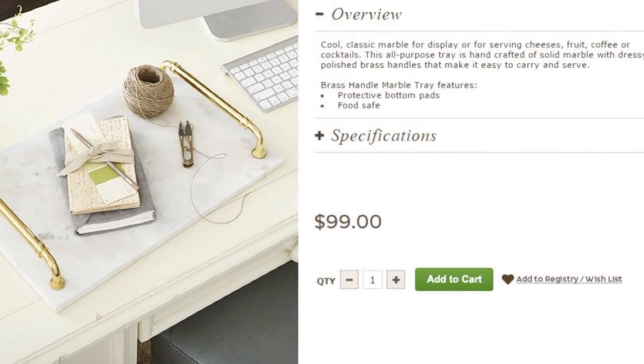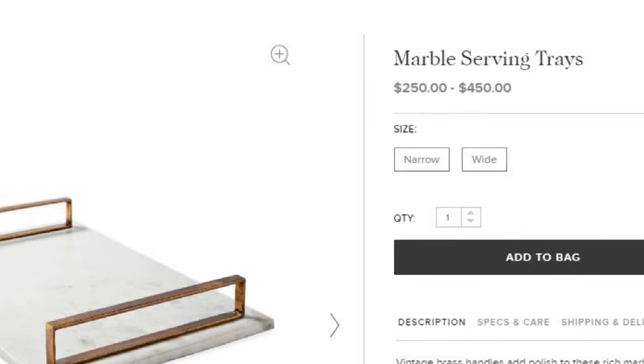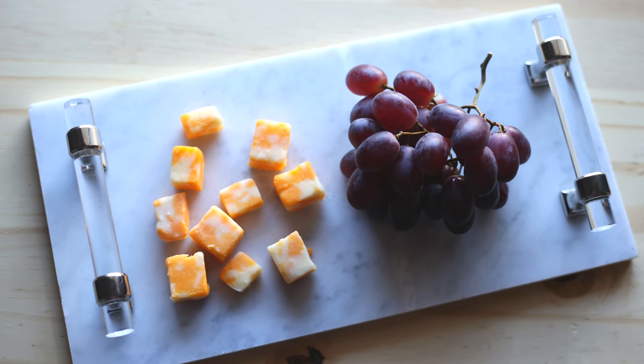Need a better way to serve your food? We have a solution that won't break the bank. If you search for marble trays online, you'll see that they don't come cheap. If you still want that same look, you can make a serving tray yourself.